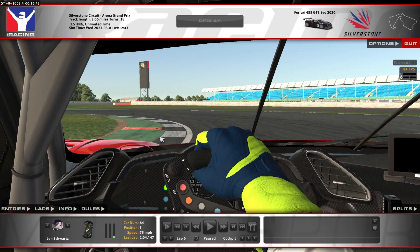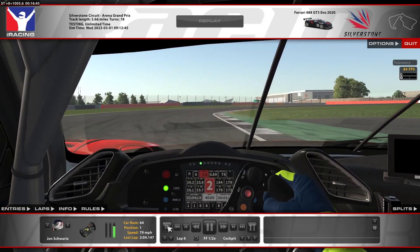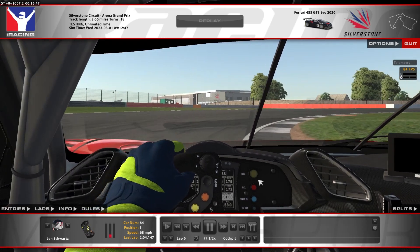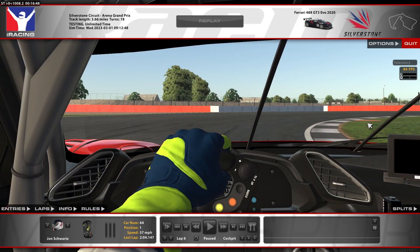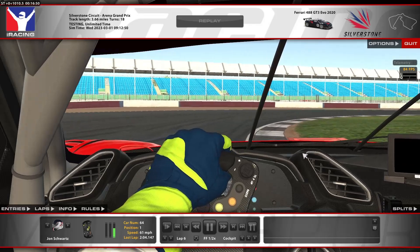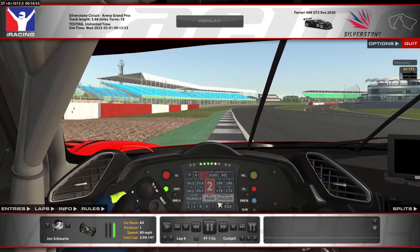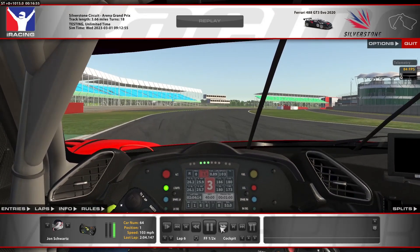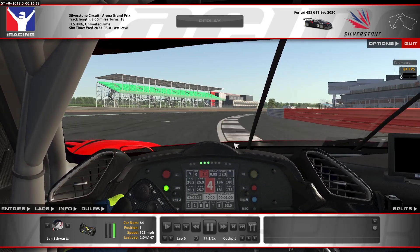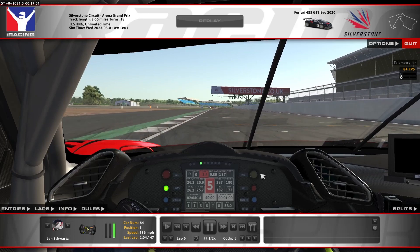Downshifting to second, trying to apex at the second red mark on the curbing. Once you get back to throttle, you can see you're putting yourself way over on the right-hand side — not really in the best position. Because of this, we're going to try to diamond this corner. We go out wide initially, and you can see there are red marks on the grass — we're trying to apex at the fourth one. In first gear, getting back to throttle right around there, then unwinding the wheel by that fourth red mark and using all the runoff on exit. Shifting up to fourth gear. You can go all the way over to the wall instead of staying on the curb — it looks like you can gain a hundredth of a second, but it's not really a big difference. You can stay on the curb or go all the way to the fence — it won't make much of a difference.